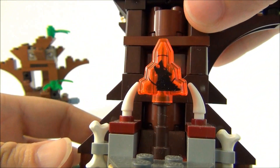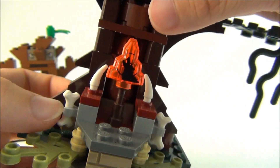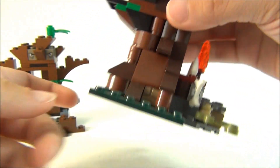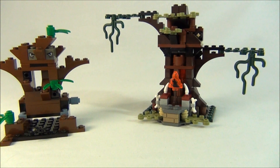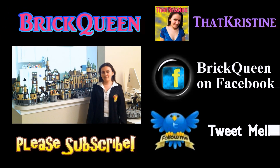I even like the moonstone with the werewolf there — very cool. And the bone detailing, very, very cool. So anyway, I hope you guys enjoyed this comparison review. I really like the new set a lot better, but maybe that's just me. I hope you guys enjoyed this little review, and I hope you'll comment, like, and subscribe. Thanks! Bye.